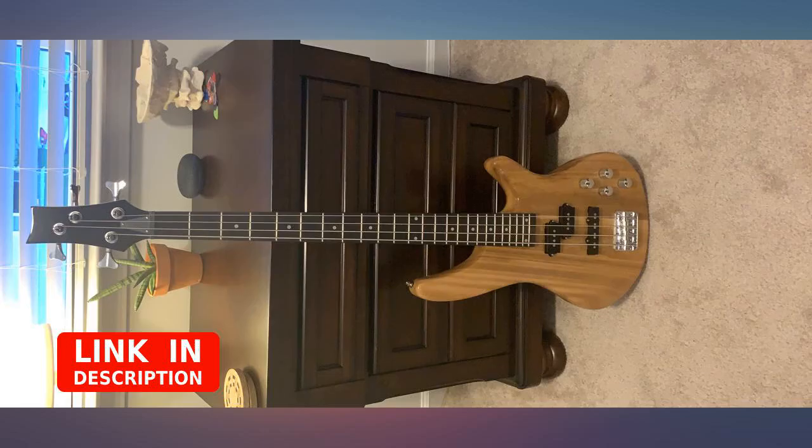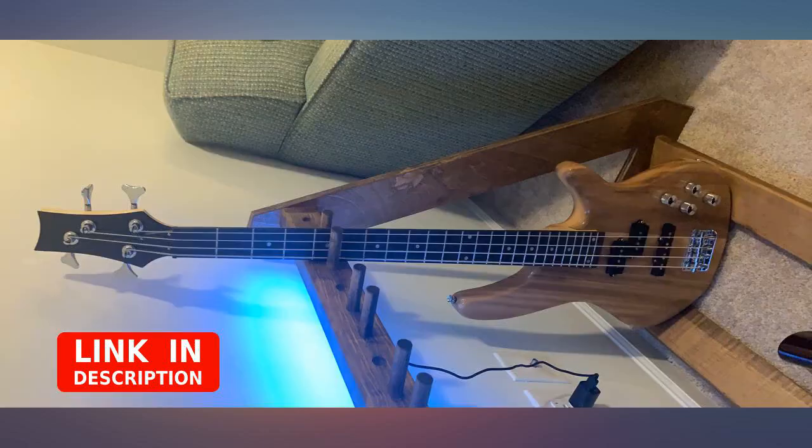However, for $100 you really can't go wrong with this bass. I would definitely recommend this for someone looking to complete home recordings or even light gigging.